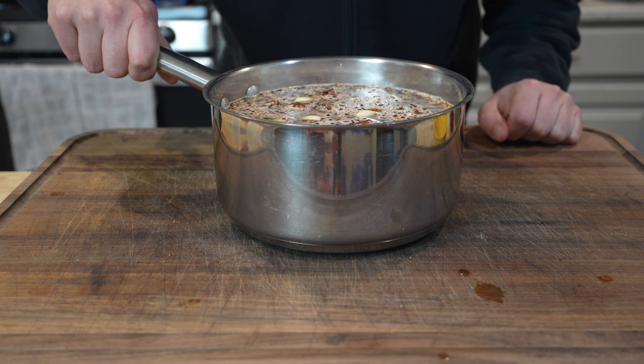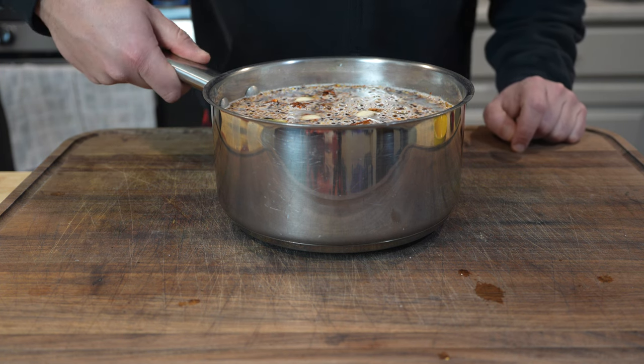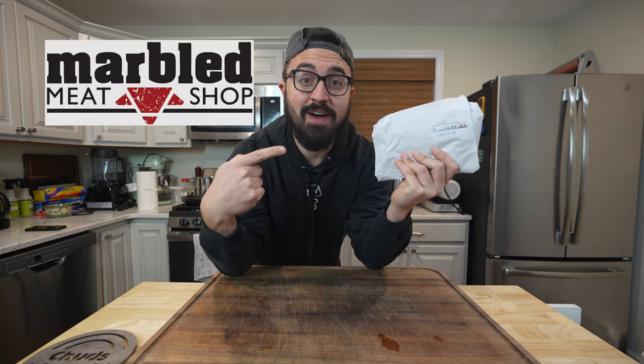Back onto the heat to bring this up to a simmer — that'll help dissolve all the salts and sugars, and then we'll cool down this brine. Now we can't make pastrami beef cheeks without beef cheeks, so we're gonna go shopping. I picked up these beef cheeks from my local butcher, Marble Meat Shop. I'm pretty much a regular there and they know me by name, so they hooked me up with four trimmed up beef cheeks. Let's get these out of the pack and into the brine.